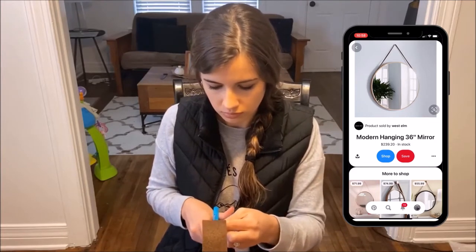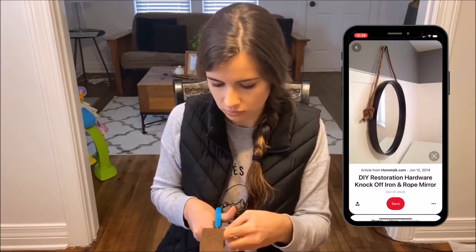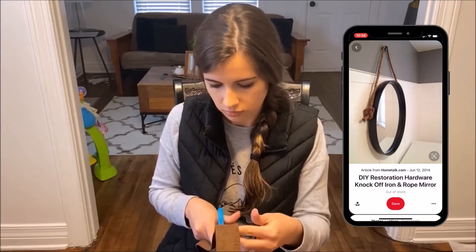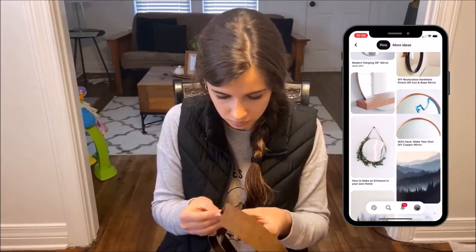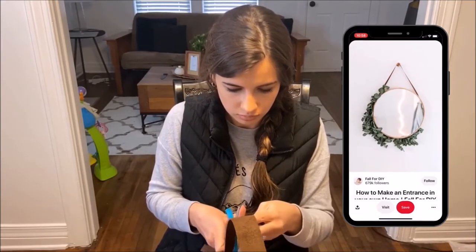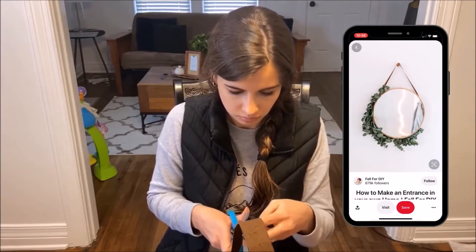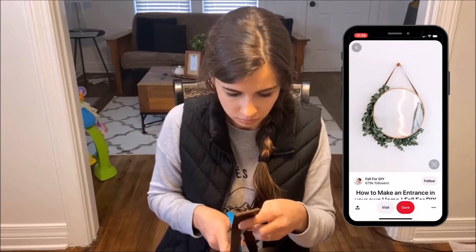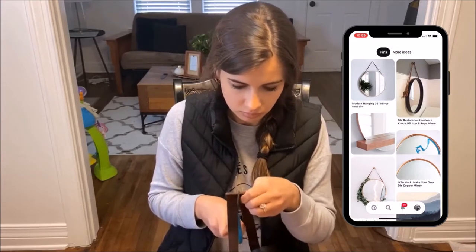My main inspiration piece is by West Elm — it was $239.20, which is a ridiculous amount of money for a mirror. I love it but I wanted to make something that fits my budget. I used that for the leather-going-all-the-way-around inspiration, and I also liked a DIY based on a Restoration Hardware mirror for the rim, one with copper around the rim, and another with a leaf effect using faux greenery. You can combine ideas and come up with your own design.